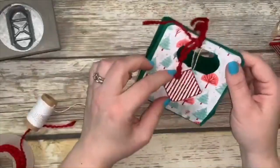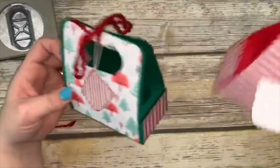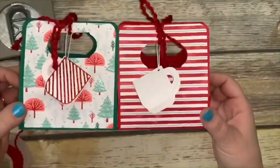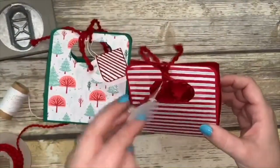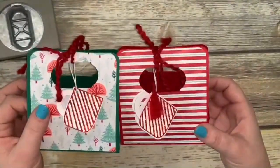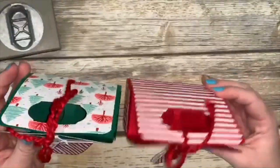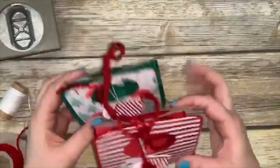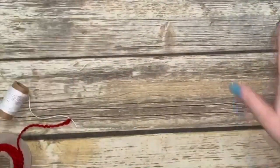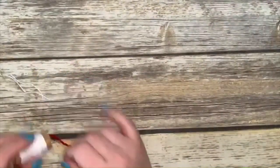And voila, you have an adorable tag hanging down! So these are the two versions — one is the Christmas trees and one is the stripes. There you go — adorable, right? I love this as a fun way to give those K-cups. That is project number two. Hopefully you guys like that one — I really like that one. Thank you so much to the Jolly Fat Elf for that tutorial — that was really cute.